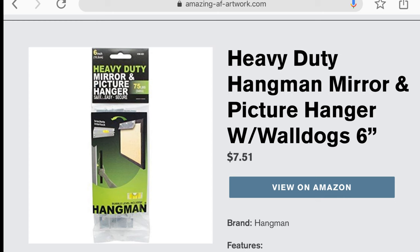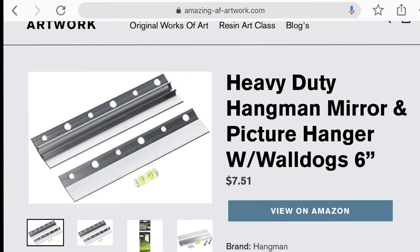Hey guys, just showing you the brackets that I use when I hang my paintings. They work really good on the MDF to hang them up on the wall. Here's a little video of my cousin and I — she's doing the talking and I'm doing the work. These are the brackets I use and here we go.